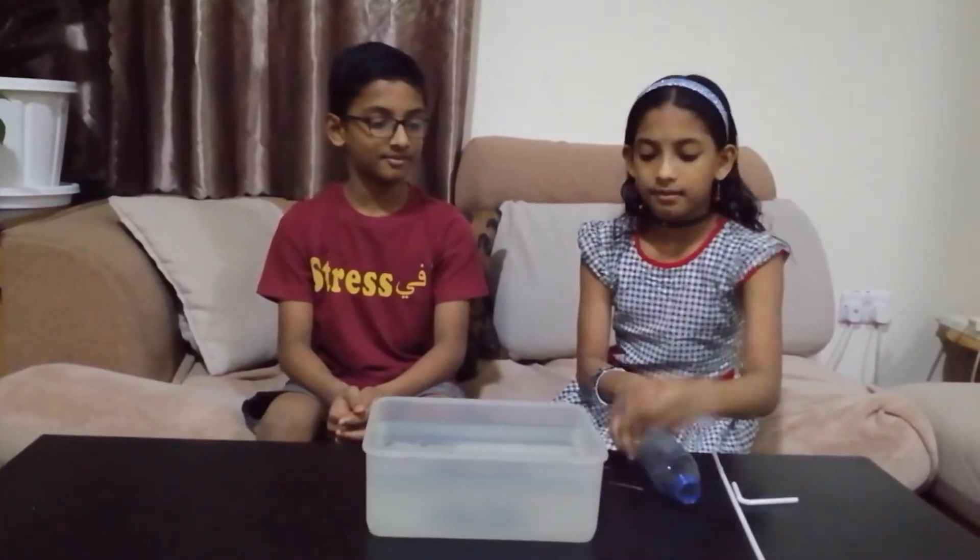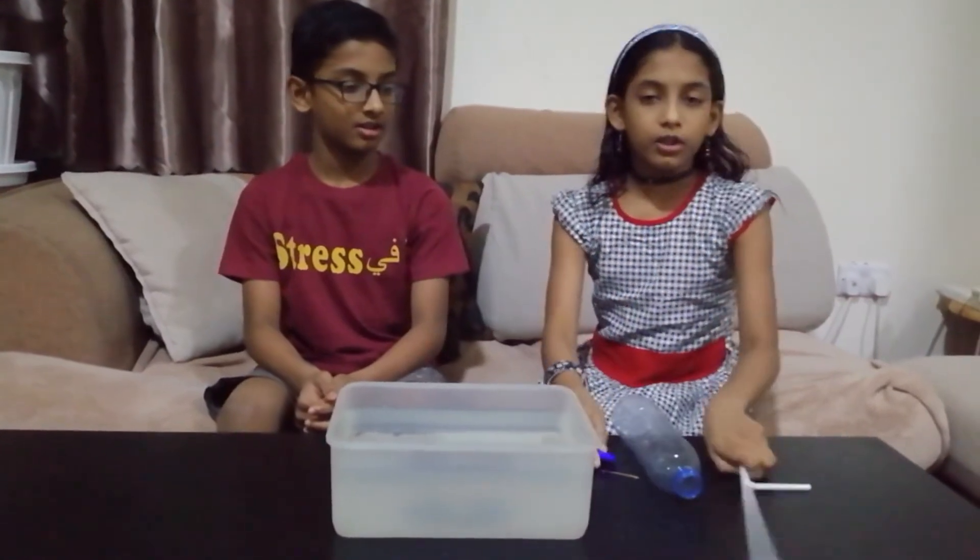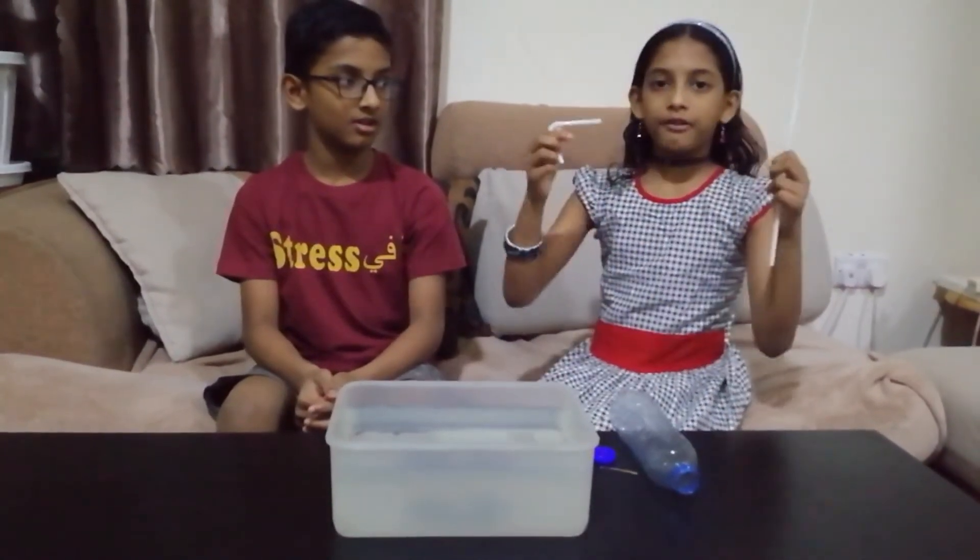Now we will show you how the submarine works. The materials used for making the submarine: we have taken a small plastic bottle and made two holes in it to keep the straws. We have taken two straws to make our submarine.